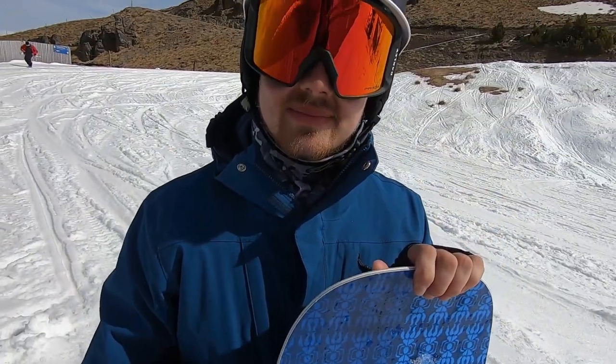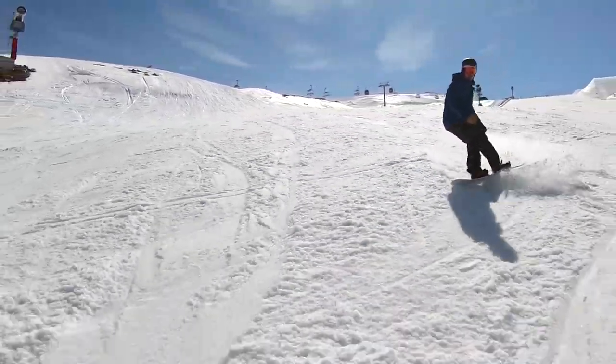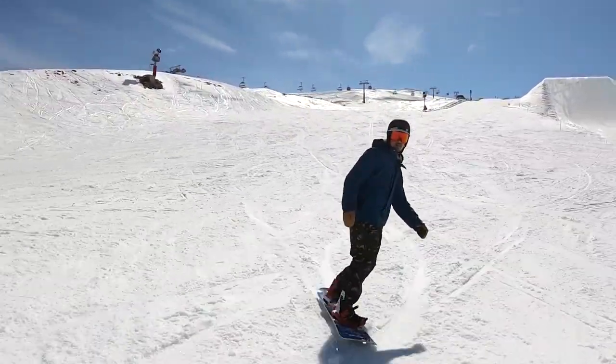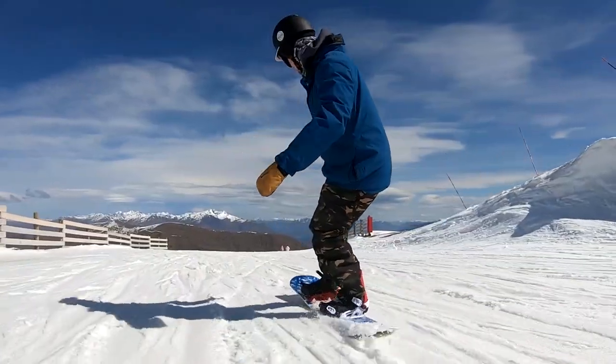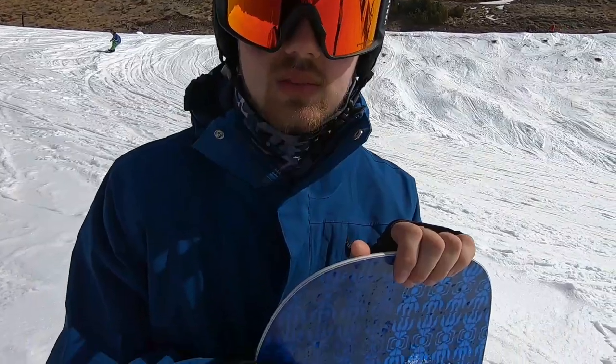Alright Adam, first impressions — what stood out to you the most over that lap? Definitely the difference for me between this and the Evil Twin is that magnet traction. Having contact right the way through, it definitely feels a bit more secure over jumps — it feels really nice, but it's also still soft enough to really press it out. Which one would you say is easier to butter? I'd say the Headspace is definitely easier to butter, but I'm still trying to get used to that 3BT on the Evil Twin.